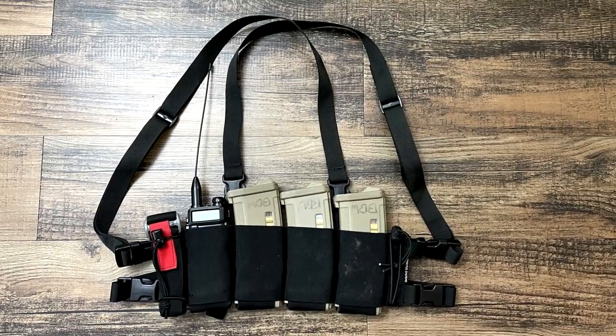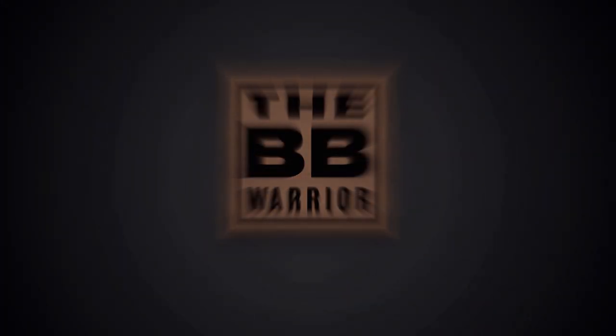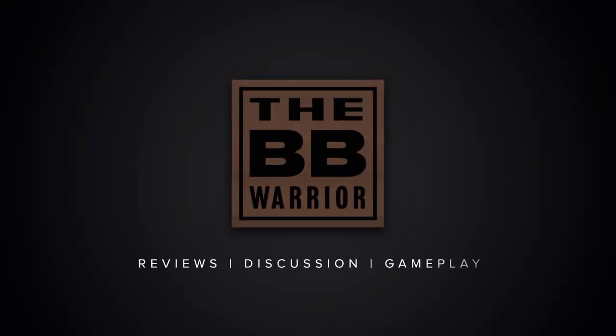Today we're going to take a look at the bank robber chest rig from Spiritus Systems. This incredibly unique rig uses elastic for its design, which makes it incredibly low profile and lightweight, but still has the high quality you'd expect from Spiritus Systems.